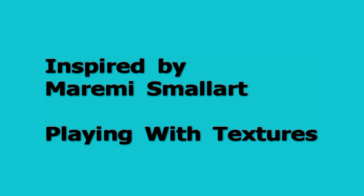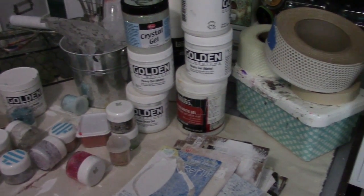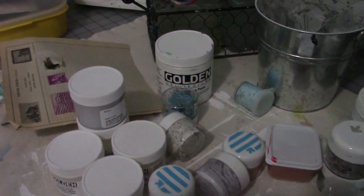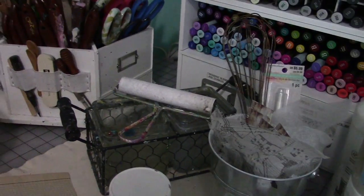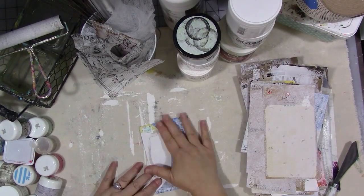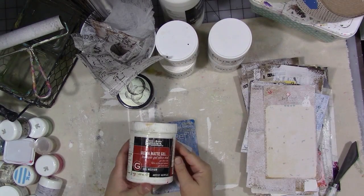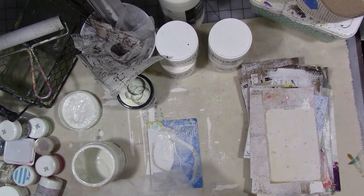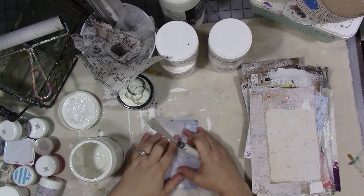This is inspired by Marami Small Art — I'm not sure that's how you pronounce the artist's name — who owns that YouTube channel. Her name is Marta and she really inspired me to break out all of my texture gel mediums and scraps of paper, prayers, different things, and product packaging and just start layering things on top of each other to create some fun texture. It reminds me a lot of Finnabair, who also does a lot with that.